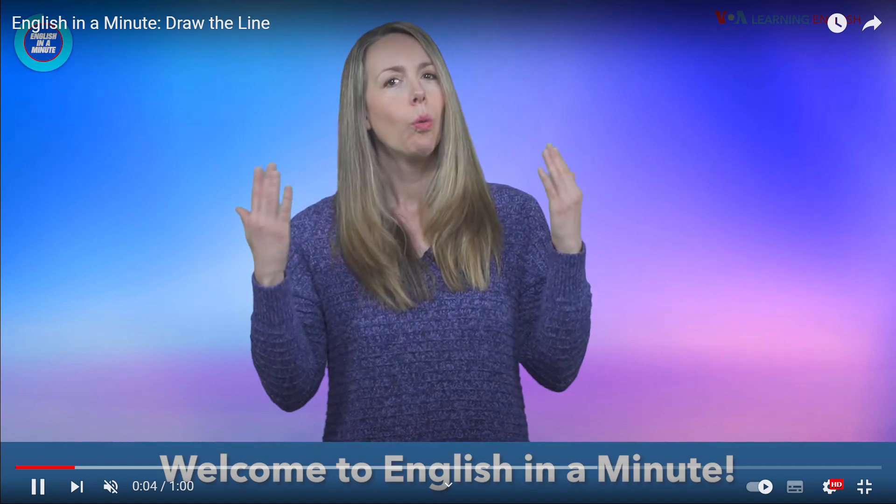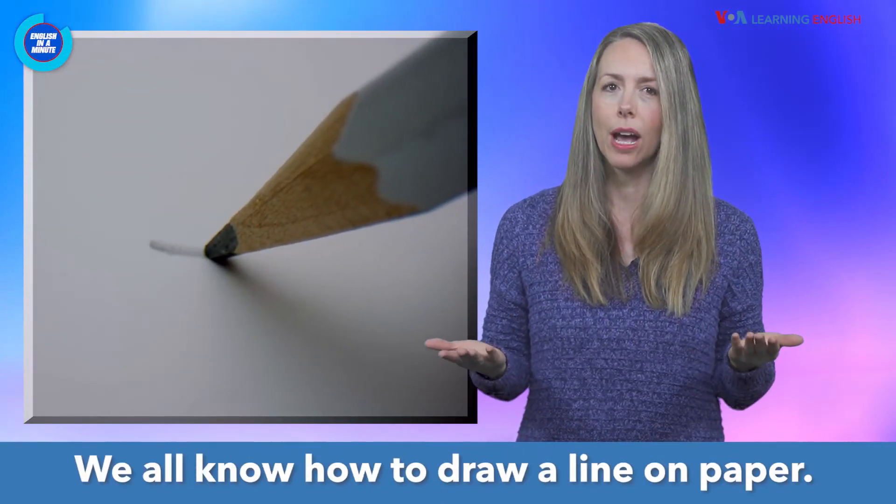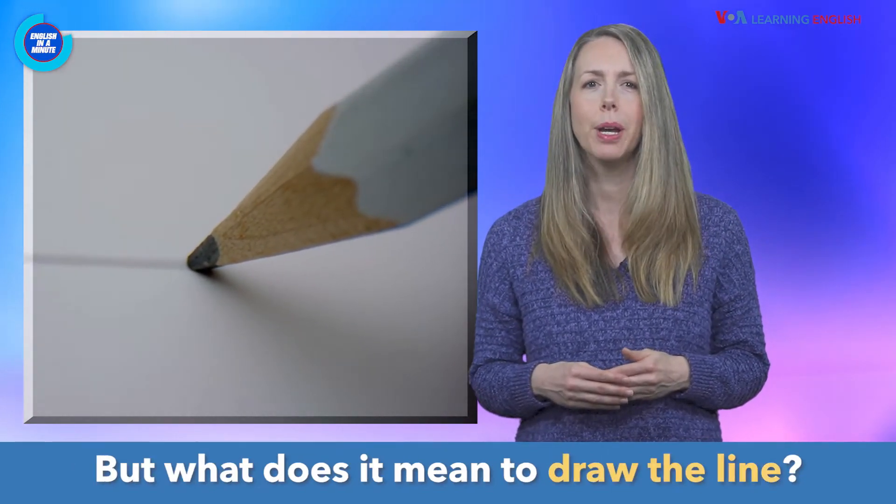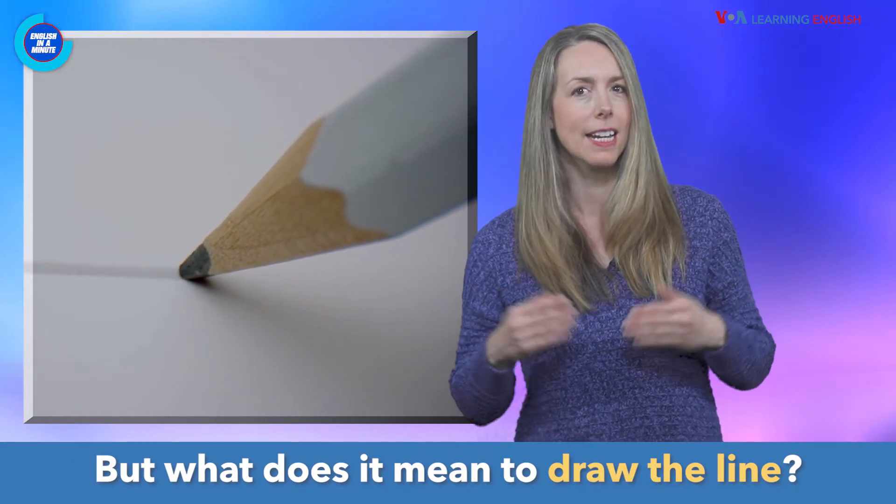Welcome to English in a Minute! We all know how to draw a line on paper, but what does it mean to draw the line?